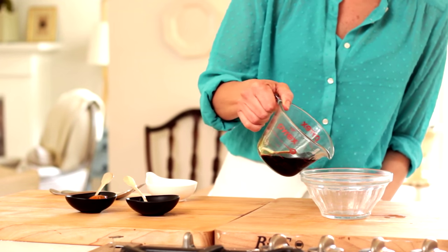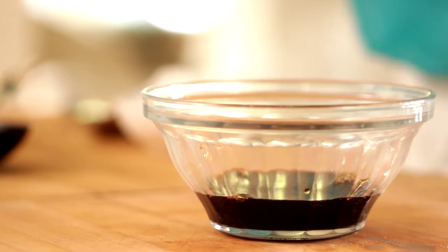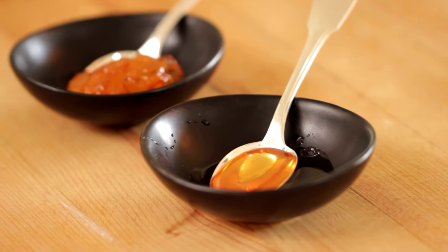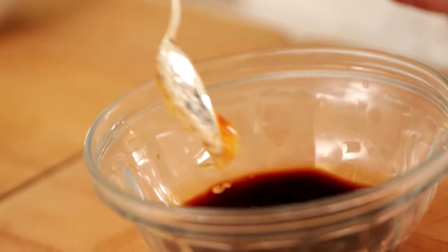Pour the sauce in a small bowl. We're going to add a third of a cup of low-sodium soy sauce, and then you can either add a tablespoon of honey or a tablespoon of orange marmalade. I know this is not a very traditional thing to add — it's sort of my little secret ingredient, but it does make it so delicious.